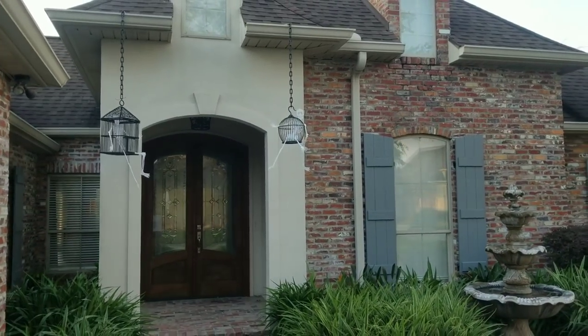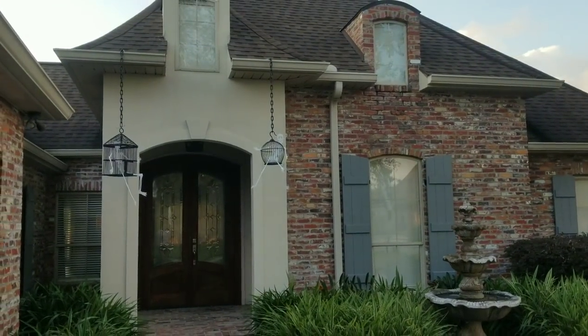I really like how this looks. I love decorating for Halloween and I think a few more of these hanging from my roof would look amazing.